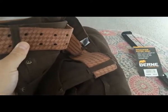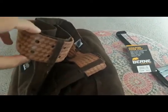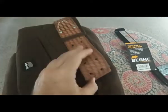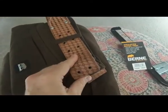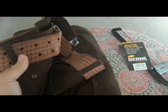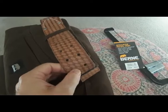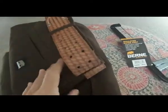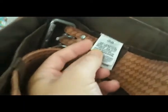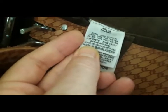I've fitted a Home Depot belt for tools onto this just to show you that it will fit a large belt into the loops. So if you have any tool belt laying around, this will fit it and you don't need to go without a heavy-duty belt on your outer pants. These pants are made in Bangladesh.